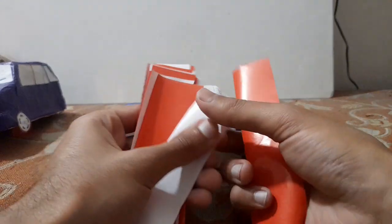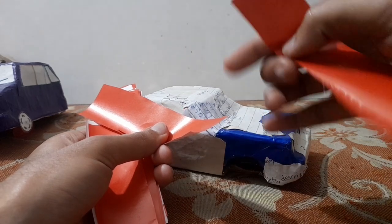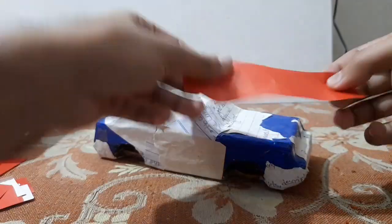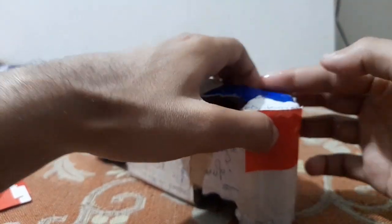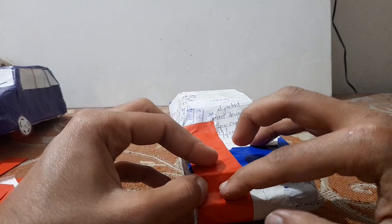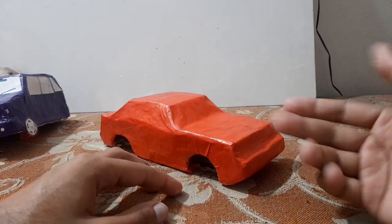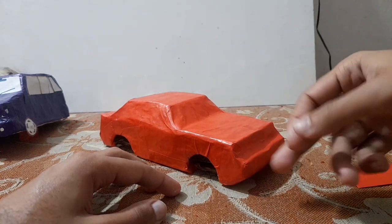I'm gonna be using this red glazed paper that I have cut. Now it's time to place it, because the original color was royal blue and we're gonna change it from royal blue to red. A few moments later — the red glaze coating has finally been done and now I'm gonna let it dry for a couple of hours. In the meantime, I'm gonna design its new windows and side trim.